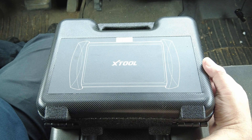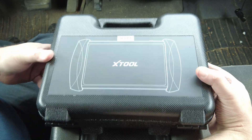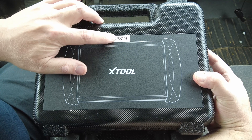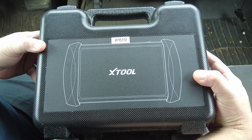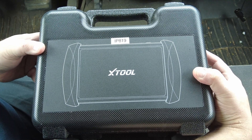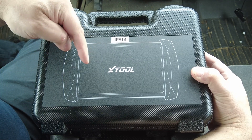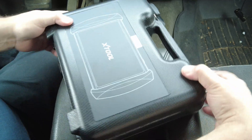All right guys, got another brand new xTool model to look at today. This is the IP 819, which stands for Impasse 819. It looks very similar — almost identical — to the IP 616, which I've already done a video on. If you want to check that out, I'll put a link below in the description. But let's open it up and take a look.